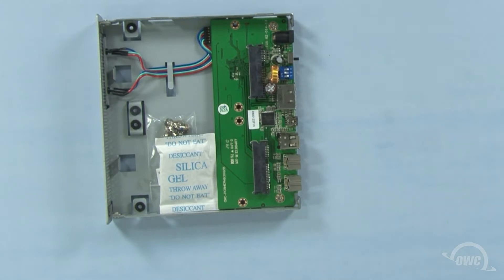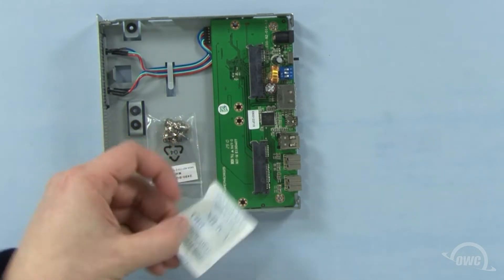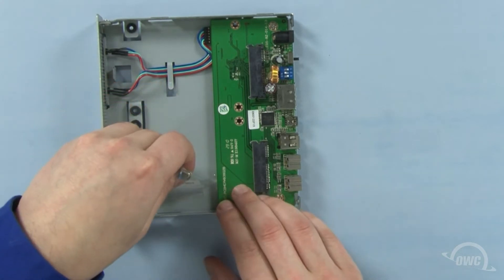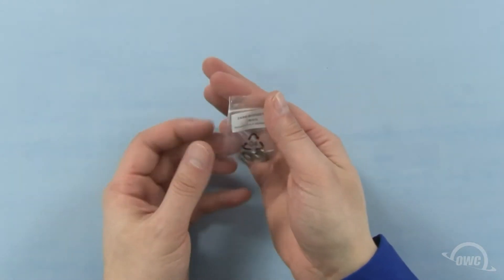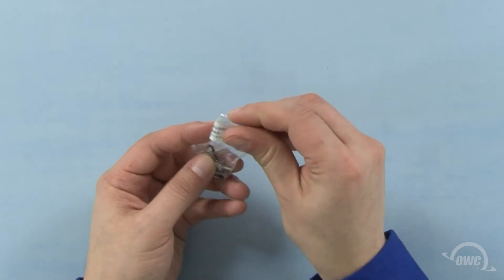Inside the tray itself will be two things: a packet of silica gel, which we can dispose of, and a small bag of screws. Inside the bag are eight screws, which we'll use to hold the hard drives in place.